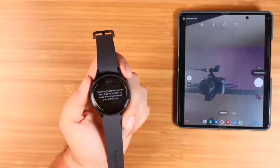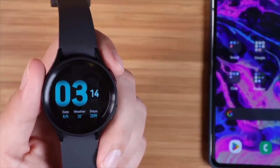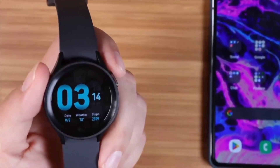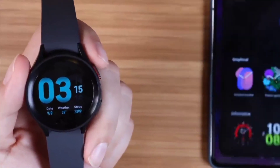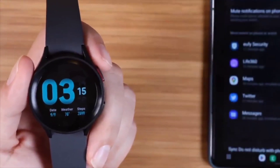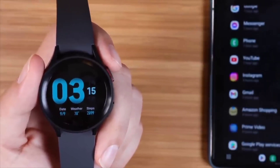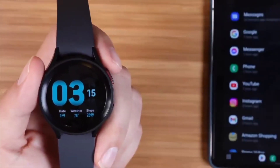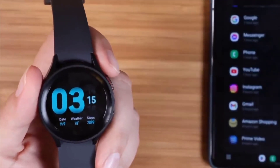One thing you may notice on the Watch 5 Pro is that you're not receiving all your notifications — you may be missing Gmail, Facebook Messenger, or Twitter notifications. Some of those are not turned on by default. What you'll want to do is jump into the Galaxy Wearables app, go into watch settings, scroll down to notifications, and go through your applications and choose the ones you want. Instagram, YouTube, Gmail — a lot of these are not enabled by default, so you will miss those notifications unless you enable them here.